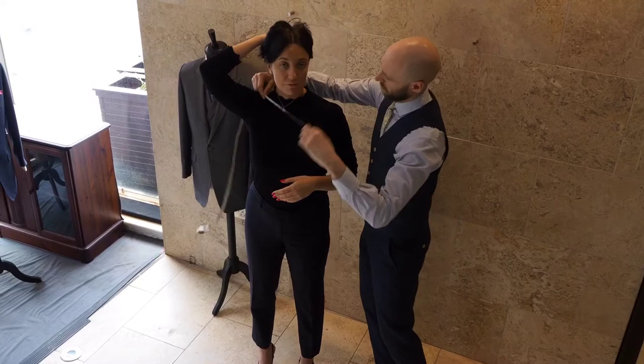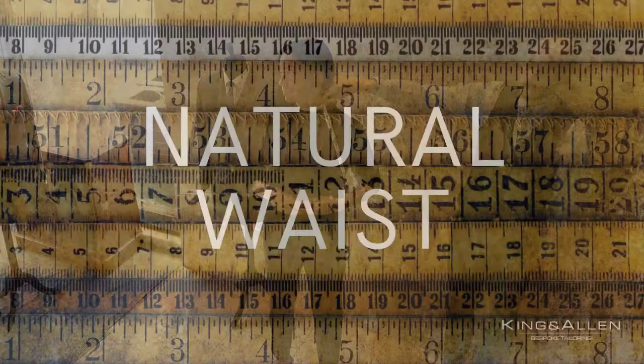Now we need your neck measurement. Put the tape measure all the way around and take that measurement.